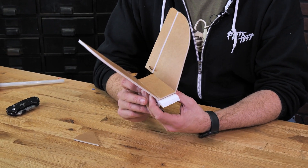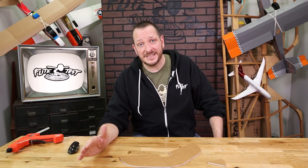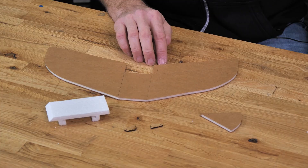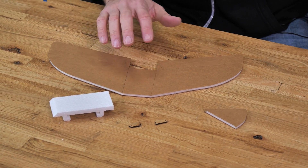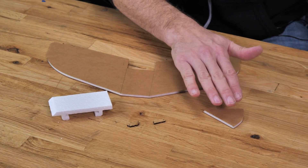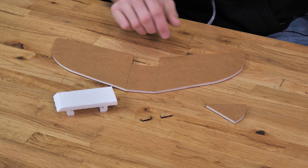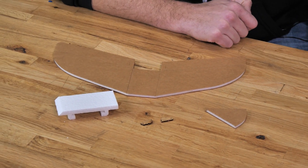Both these tails are going to build the exact same. The only difference with the FT-Tenant Lite is you're not going to need to install the control horns or do the bevel cuts on the control surfaces. The materials we're going to be using in this section are our main tail, our angle gauge, two control horns if you're building the FT-Tenant (not the Lite), and also our mounting plate. Let's get our materials in order and get started.